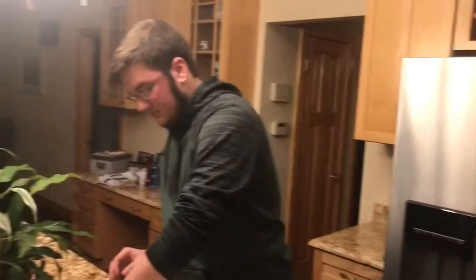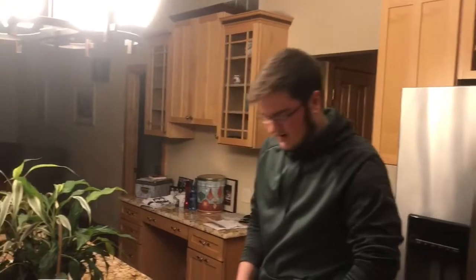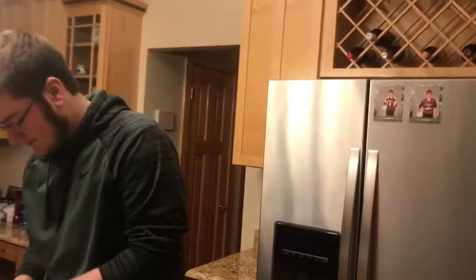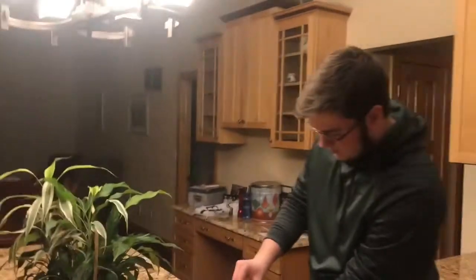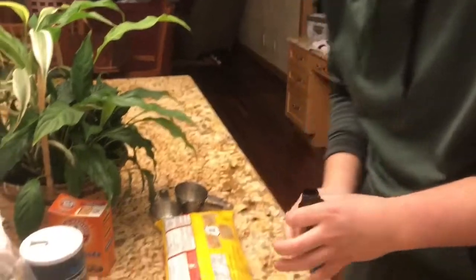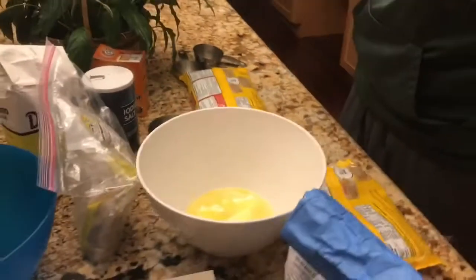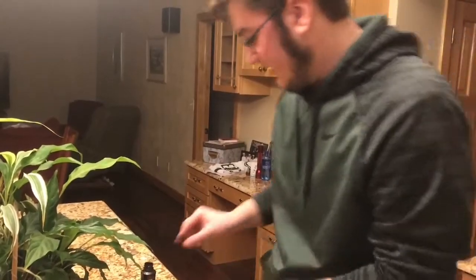Sweet — measuring cups. We need a teaspoon. Teaspoon, thank you. That's the technique. It's not my first rodeo. Boom, vanilla's done.